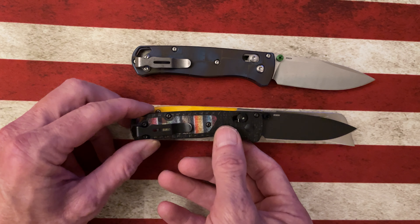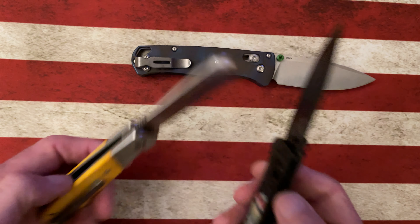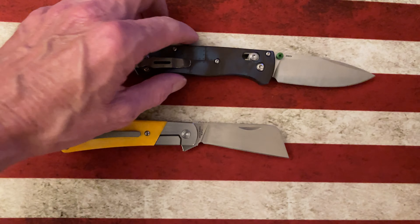It's got about the same height in the handle, but it is going to be a little bit thicker than the Bugout or the Baby Bugout.